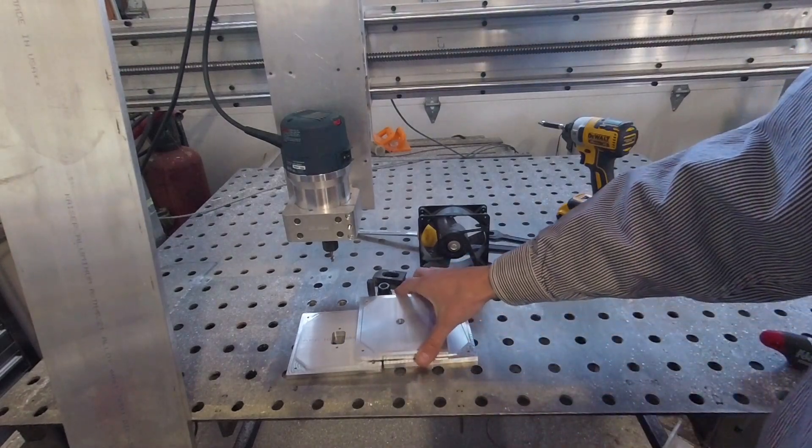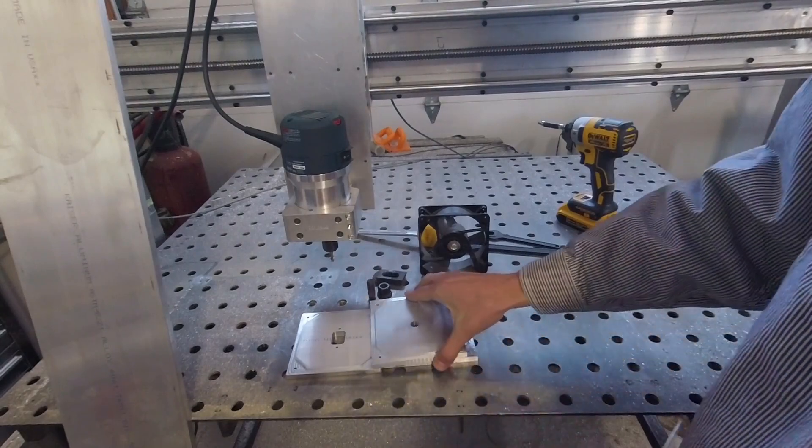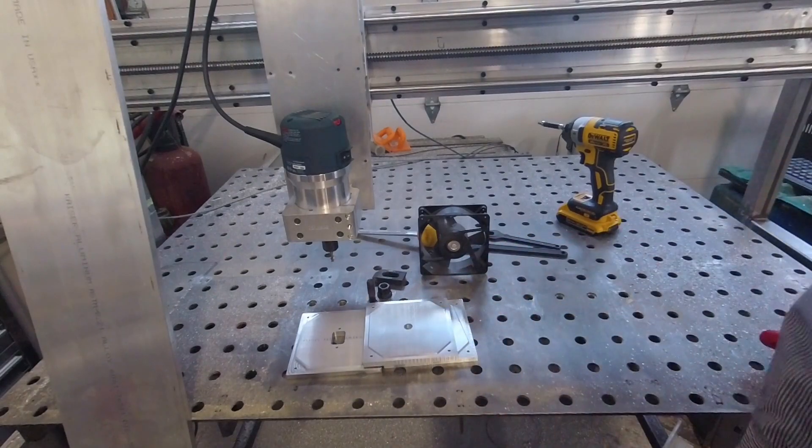We're going to use an unfinished DIY CNC machine to make these aluminum plates to fill the void of where those fans are supposed to go.